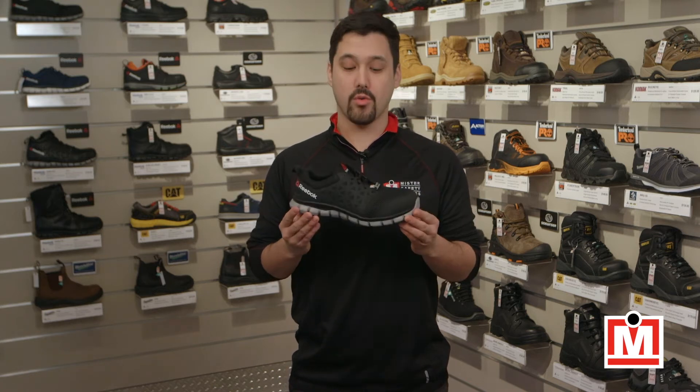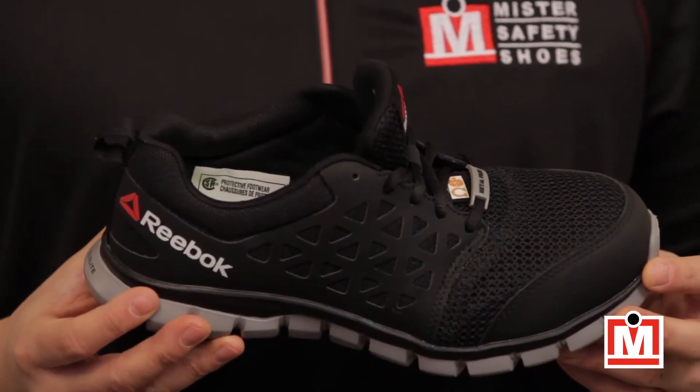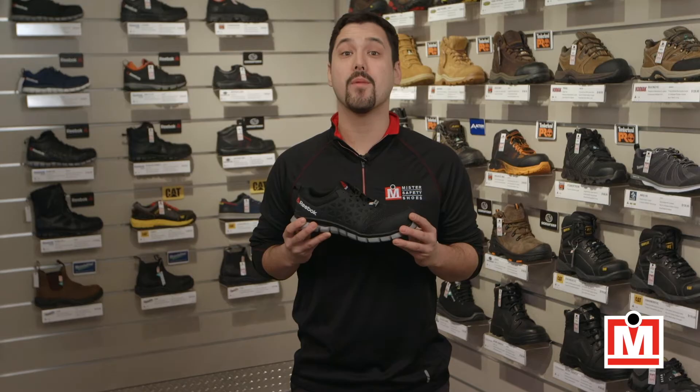This time we've got the Reebok Work Sublight Athletic. That's right, Reebok, the maker of great running shoes, also makes great safety shoes under the name Reebok Work.